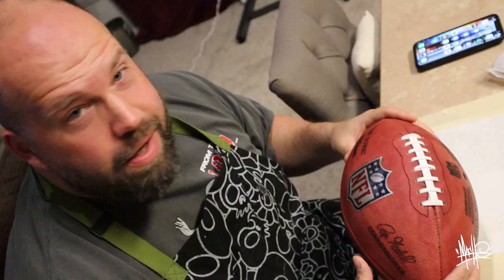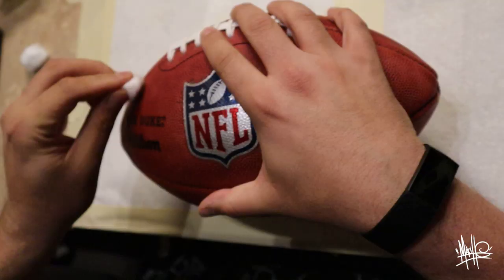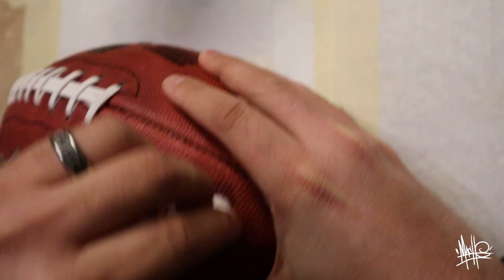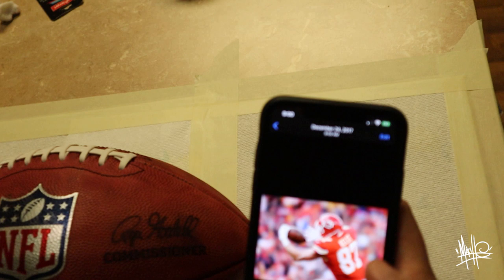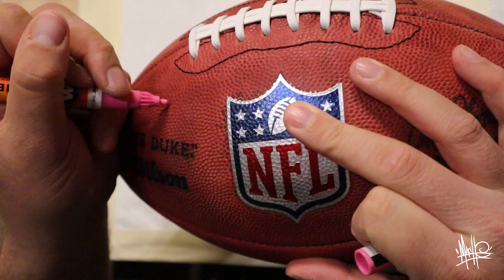So now we've got this new football — what should we do? I don't know, maybe we'll paint it! I'm just going to pretty much frame the artwork around the NFL shield to keep that untouched, so it highlights the shield. I'll do more of a loose style, close to what I'm usually doing.